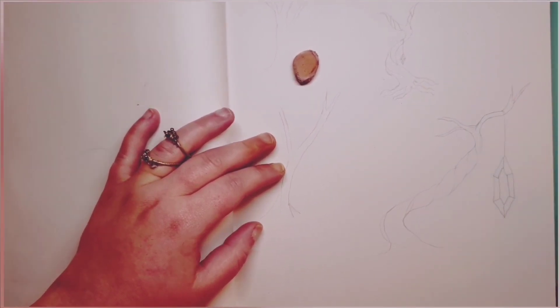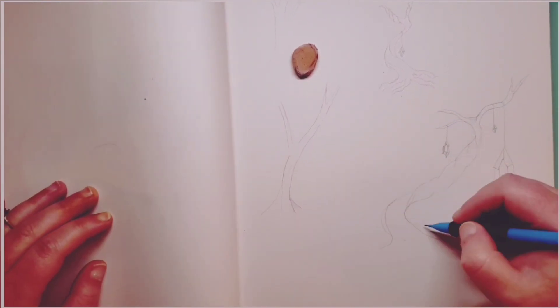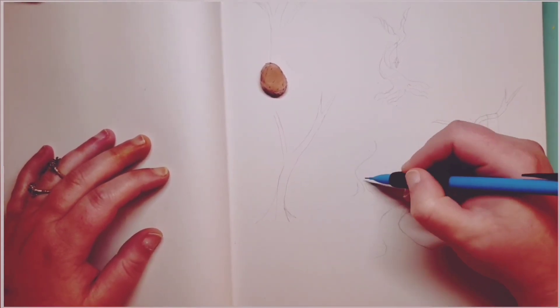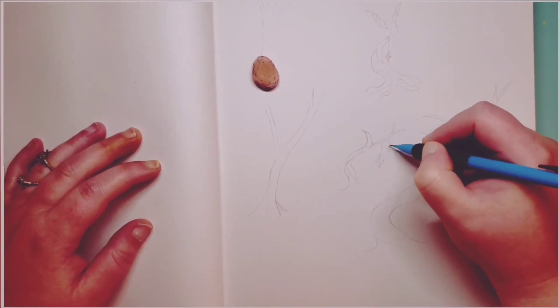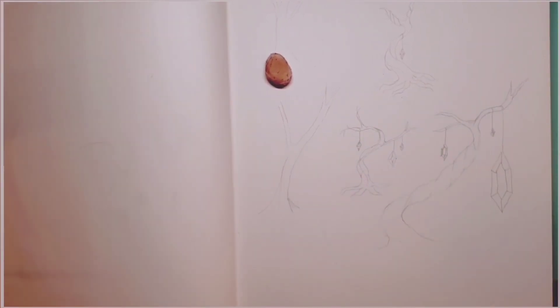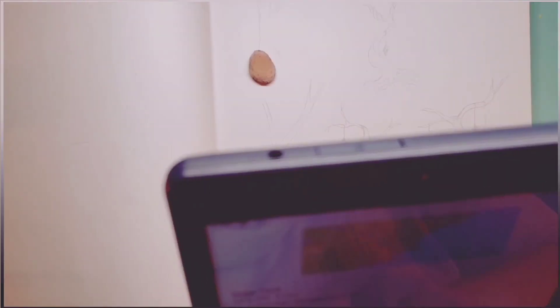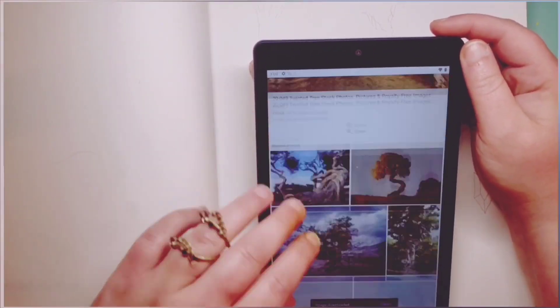I'm starting with some trees. They're not the best trees in the world, but they're trees and I enjoy trees. I draw them all the time, which is why it's one of my go-tos. I'm just trying to come up with an idea, just limbering up — getting limber and loose and warming up. Then I'm going to start looking up some references of trees and see if I can get a spark.